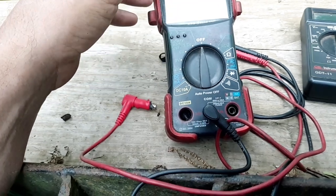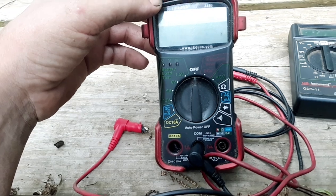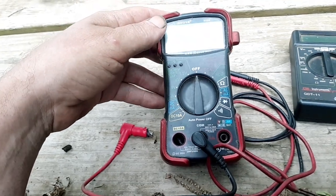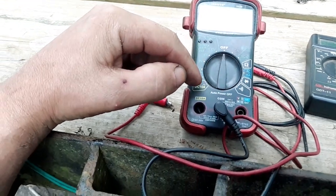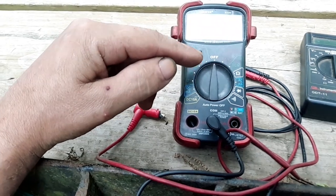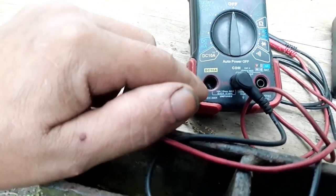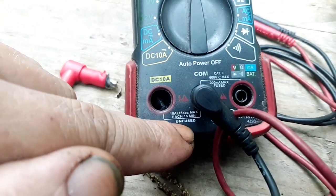I figured I'd do a little video on this to maybe prevent someone else from having this problem, or make people aware that it can happen. A lot of meters, from what I've heard, have a built-in fuse on the 10 amp circuit — a fuse that will blow if you hook it up wrong. But this meter actually does not have a fuse on that circuit; it says right here that it's unfused.